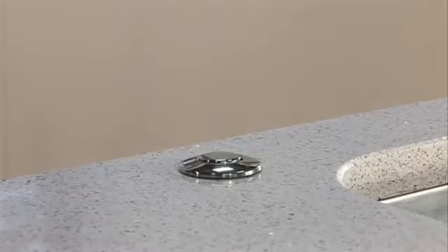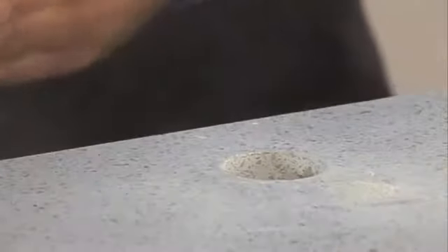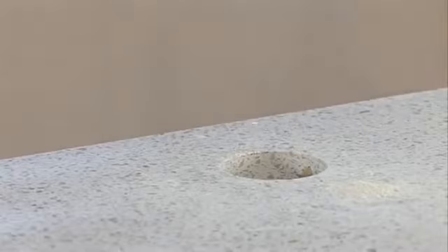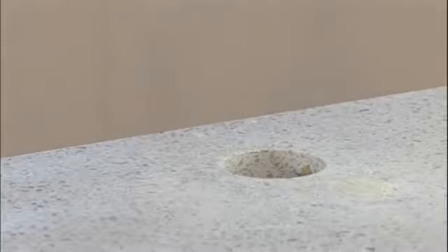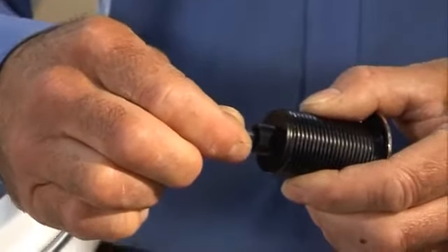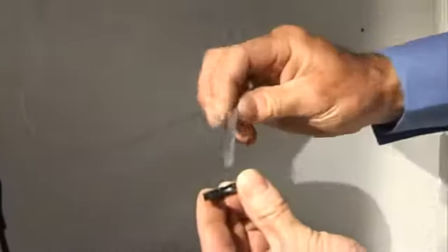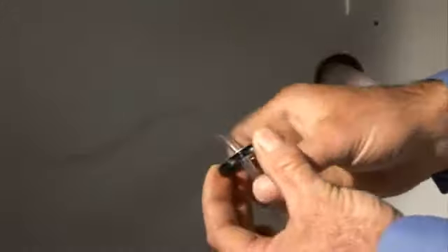To install the air switch push button bellows, you may need to consult a specialist before carefully drilling a 32mm hole in the worktop at the most convenient point of use. Next, push one end of the PVC tubing onto the spout of the push button bellows. Feed the other end of the tube through the hole in the worktop and through the nut and washer underneath. Fit the push button bellows in the hole and then screw up the nut and washer underneath the worktop until it is hand tight.